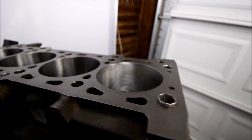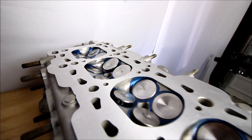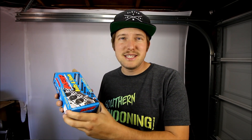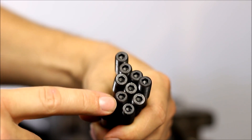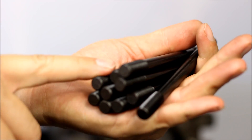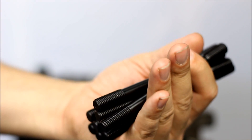Before you begin, it is very important that you get the surface of your block and the surface of your head very clean. Since I'm running ARP head studs on this engine, installing these is going to be my first step. Just like the ARP main studs, you're going to install these with the hex facing up and just thread them in by hand — there's no need to tighten them down. Don't forget to put some ARP lube onto the threads before putting them into the block.